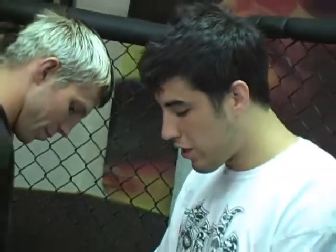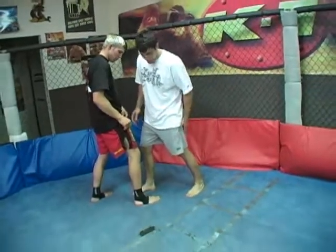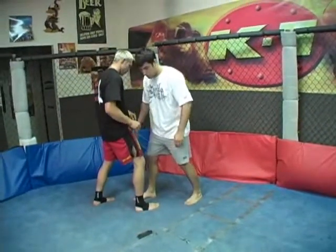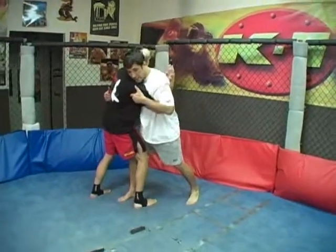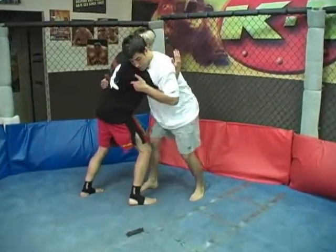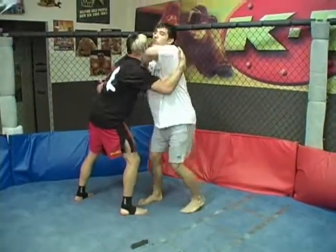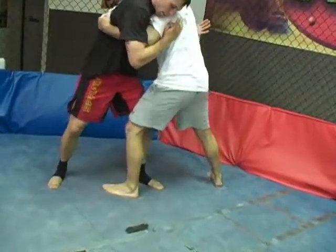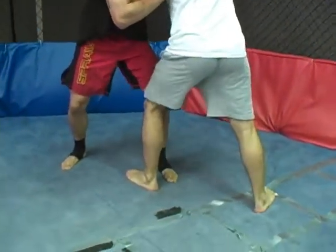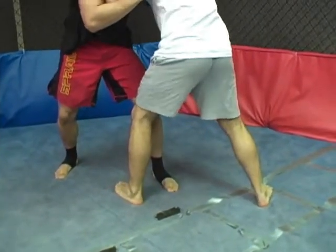One detail we want to show you here is the stance in the clinch. We have our lead leg forward and our back leg not too far behind, shoulder-width apart, so we can keep our balance the whole time. When we're pummeling, we're in the knee position battling for who's going to get the upper hand. We switch to the side — notice how our legs come back and we go right into the same position on the other side, with our lead legs forward and keeping balance with our back leg.